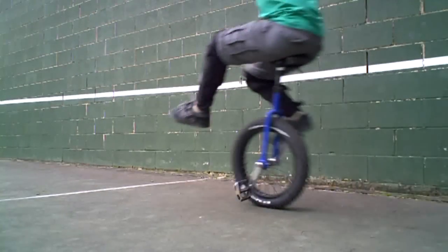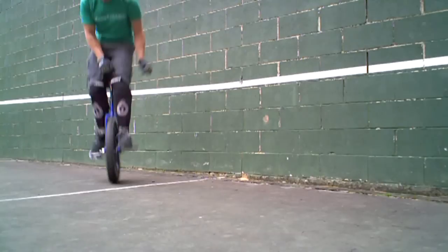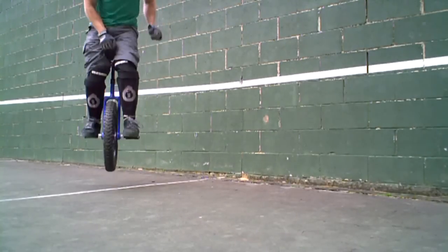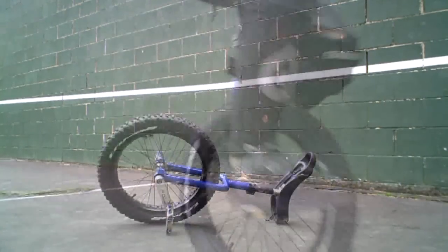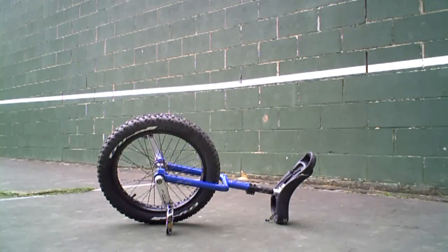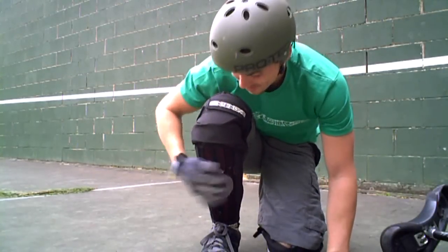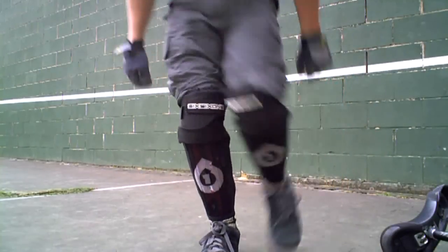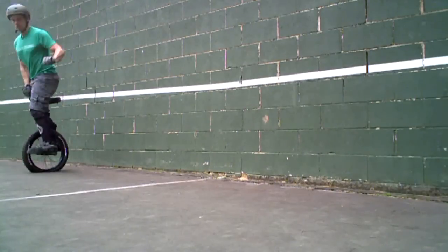Some unicycles include street, trials, off-road, and even a six-foot giraffe. You probably want to get started with a 20-inch street unicycle. Once you have the unicycle, you are almost ready to get started. Here are some other materials that you will need: a helmet, shin guards, gloves or wrist guards.